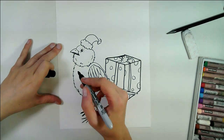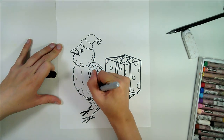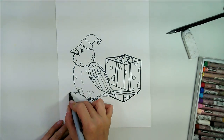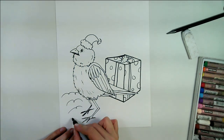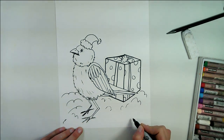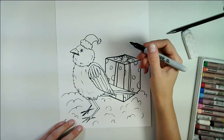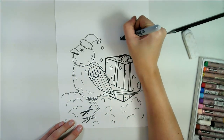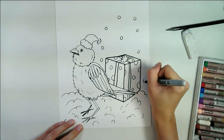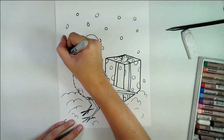Next on this lovely art piece, she got some feather texture here. What's a bird without some texture? Add some snow with some beautiful fluffy curved lines, just like so. And of course, we need to add some snowflakes. So we're going to draw some circles in the background, here and there, and we're going to color them in with some white pastel in a moment.